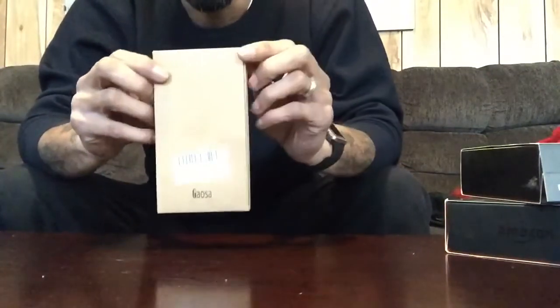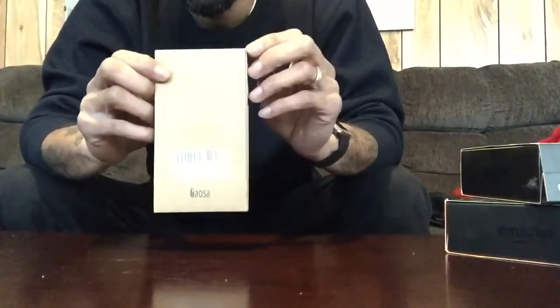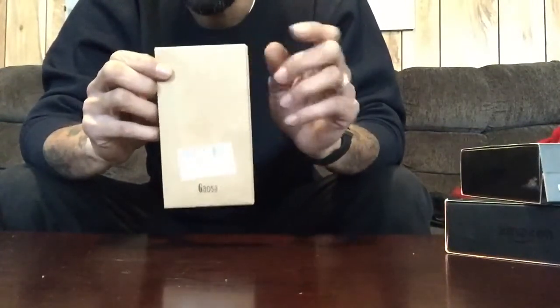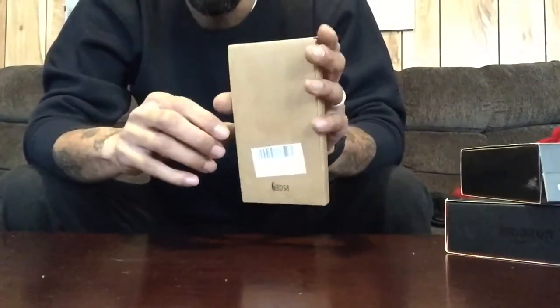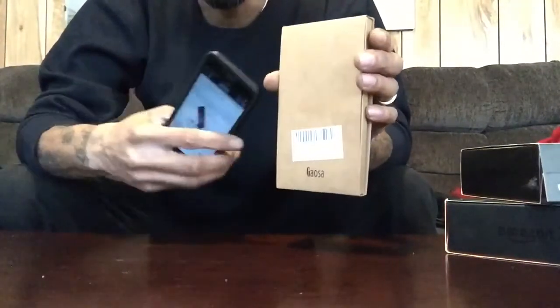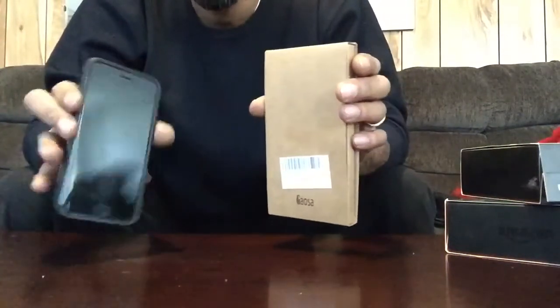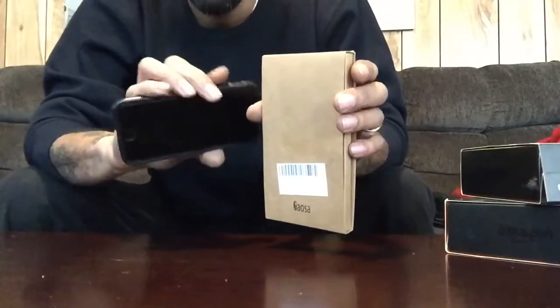It's not your average case though — it's a combination of a skin and a case. One thing I might regret, or I'm going to miss but can replace later, is I'm going to have to take off my privacy screen protector in order to use this case.